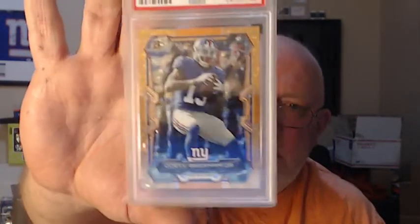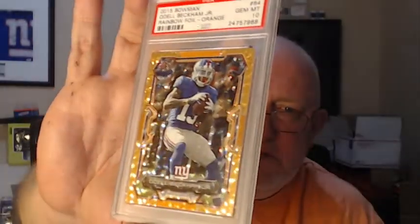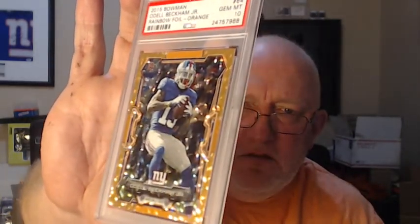Looks better in person — see that glitter, the way it shimmers? Looks like a little bunch of stars flying around inside the case. And of course, gotta have the Brian Dozier rookie card — 2012 Topps Update Brian Dozier PSA 10 rookie card for the Twins. Bam, Topps Update.